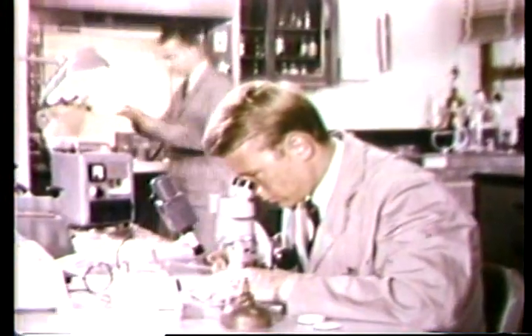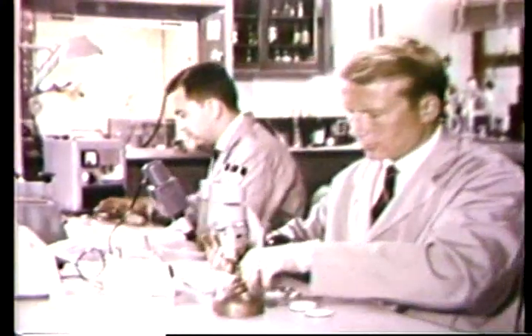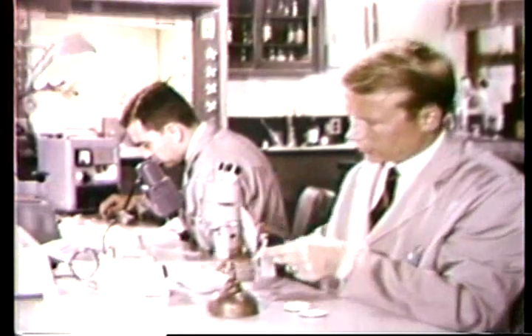Neutron Activation Analysis is the name given to a technique employed in the FBI laboratory to provide a sensitive and accurate method for the examination of physical evidence.